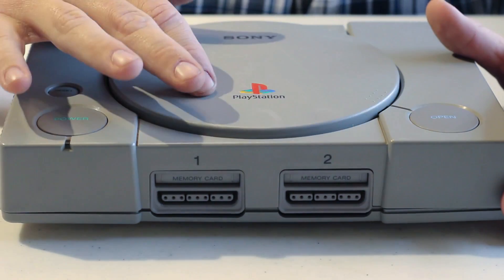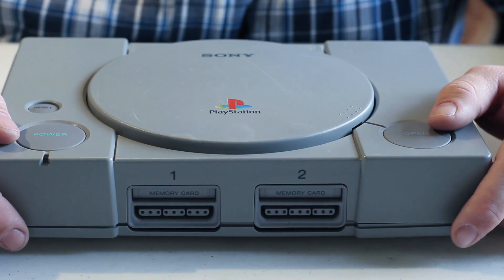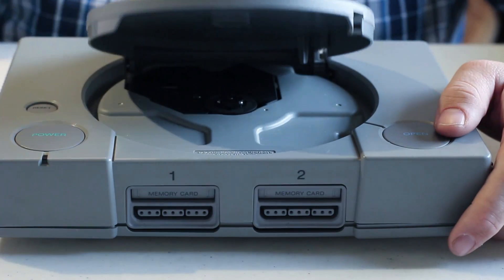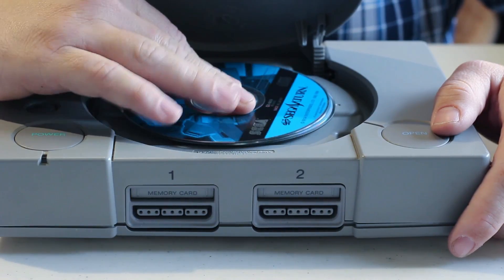Starting with the open and close — beautifully. Power button still compresses and the reset button all still work. So before taping the system together, we're going to put the first thing in, which is the install disk for the Raspberry Pi. Then we're going to place your first game, which is Sega Saturn, which it now plays.